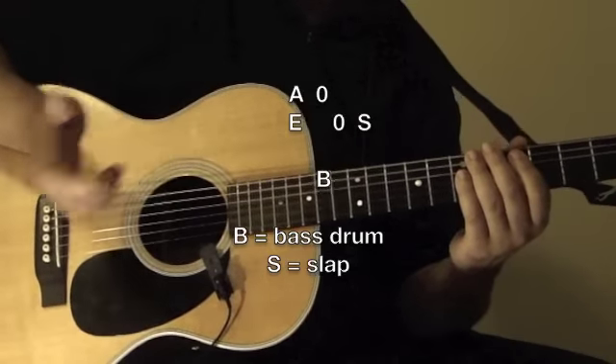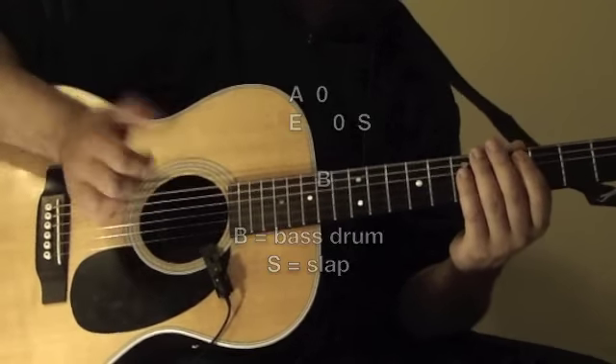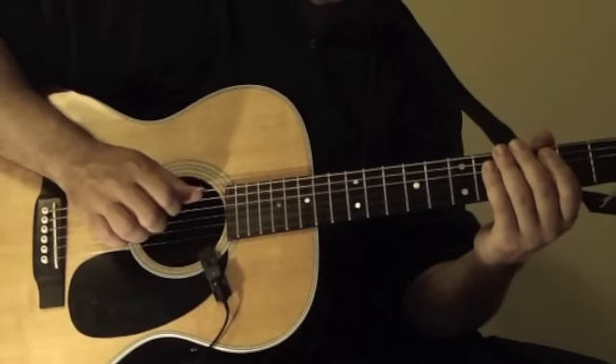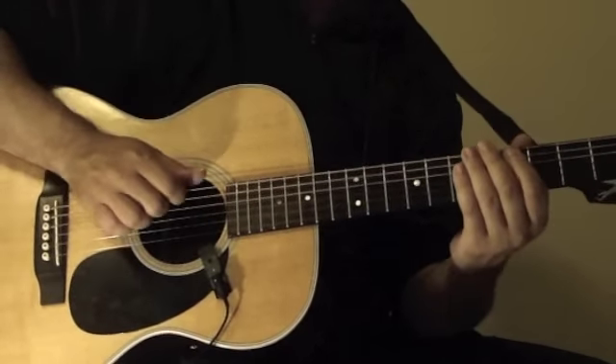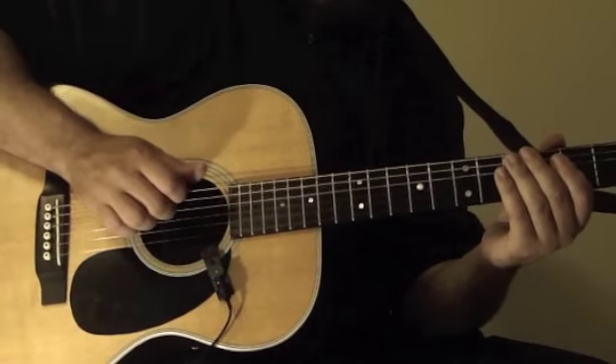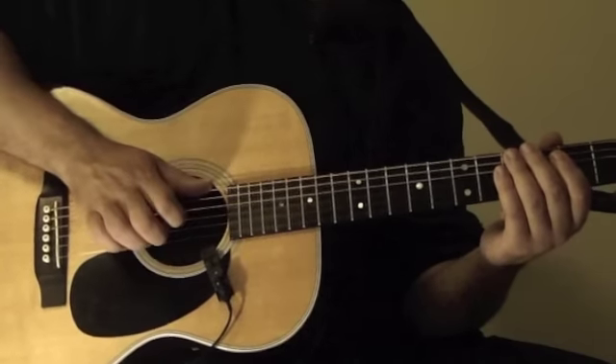So without getting the bass in there — just like that. To slow it down: that's the first bass drum, just like that. So A with the bass drum. And then the E open. And then the slap.